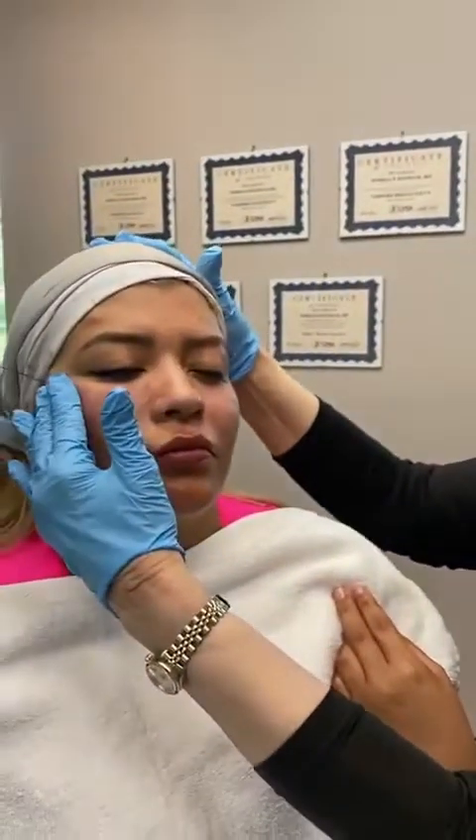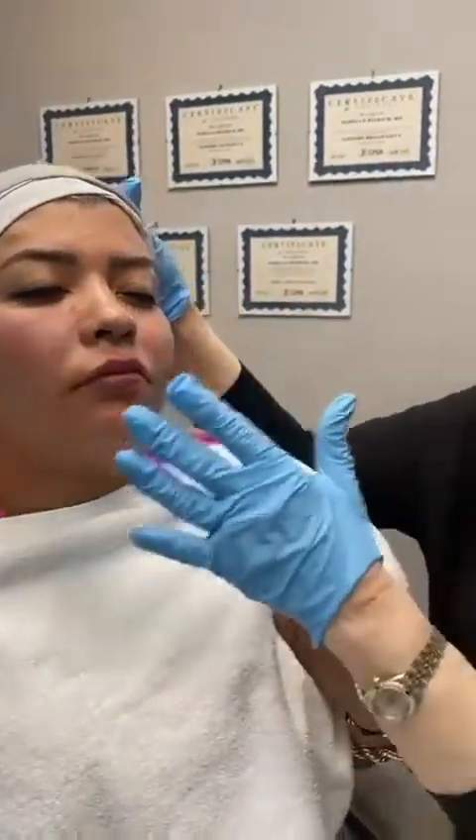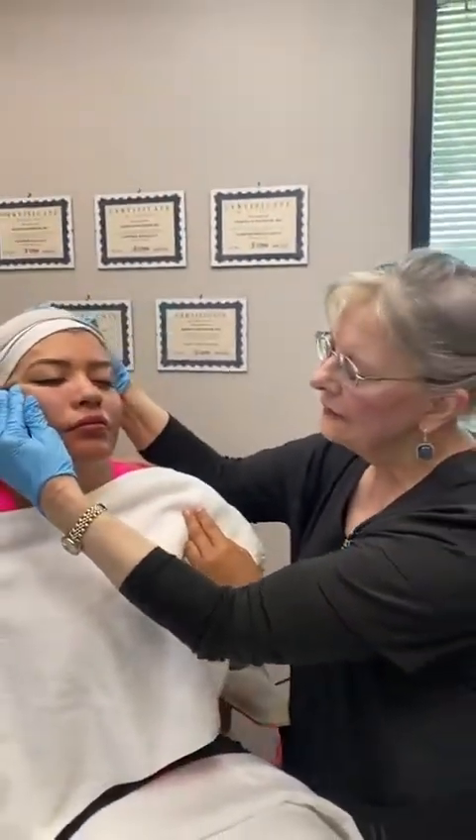She has a little swelling here, but as you can see when you pull these, that's going to smooth this out. As she resorbs this over the next six months, this is going to continue to tighten and lift.